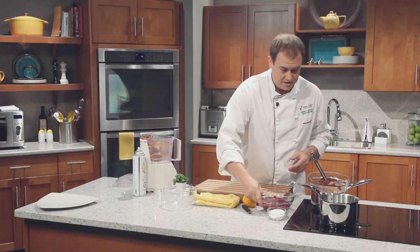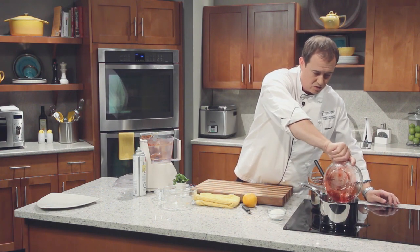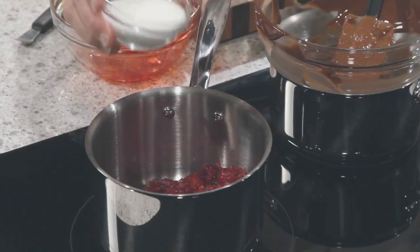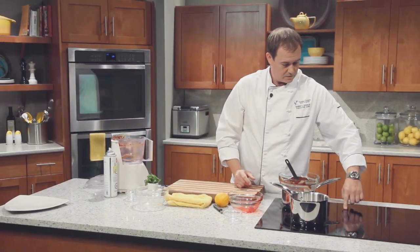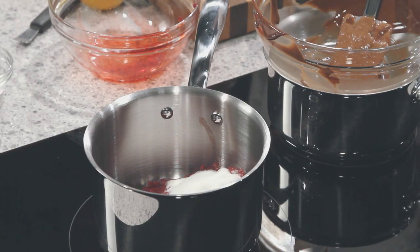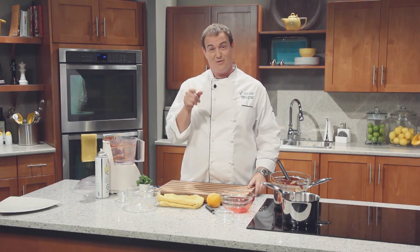Before we go to break, let's get started with a raspberry coulis. We have some frozen raspberries that were frozen while in season, so they're packed full of flavor still. Add sugar — really simple. Turn the stove on and get that up to a simmer. Let all that sugar dissolve and cook for about 10 minutes. We'll be back to finish our gluten-free chickpea chocolate cake later in the show. Right after the break we're going out of the studio — you'll want to stick around for that.